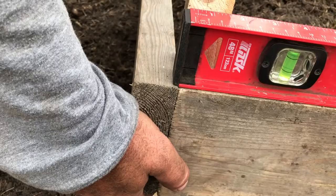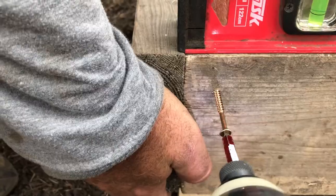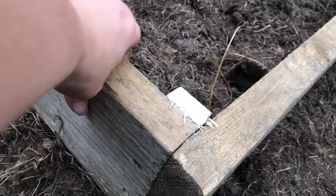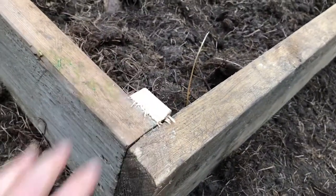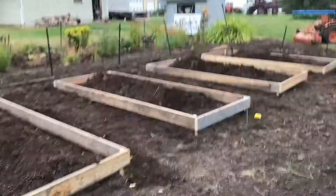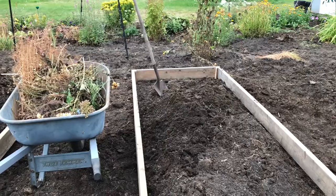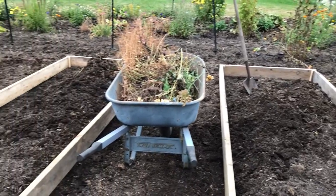Once they were leveled, we drove a stake into the ground and secured them through the end to make sure they aren't going to go anywhere when we're working in the garden. Then Arlen cut off the extra stake with a sawzall. We made 42-inch pathways between the beds, and the reason for that measurement is that we wanted to be able to get the wheelbarrow to fit between.